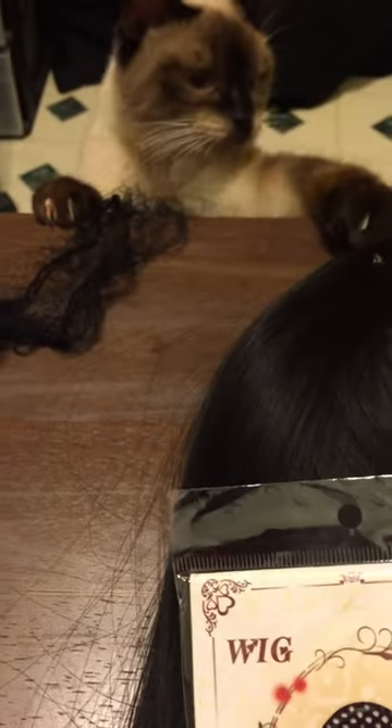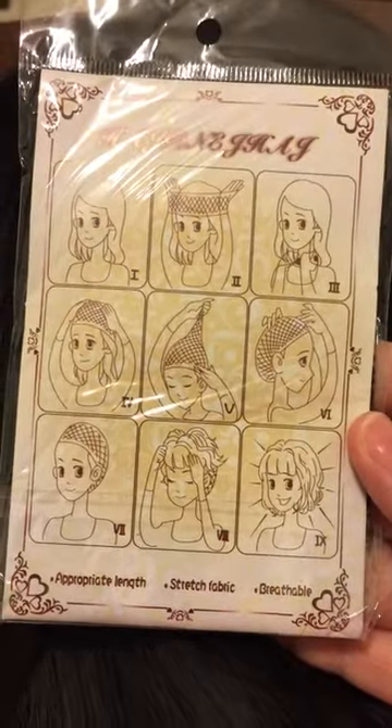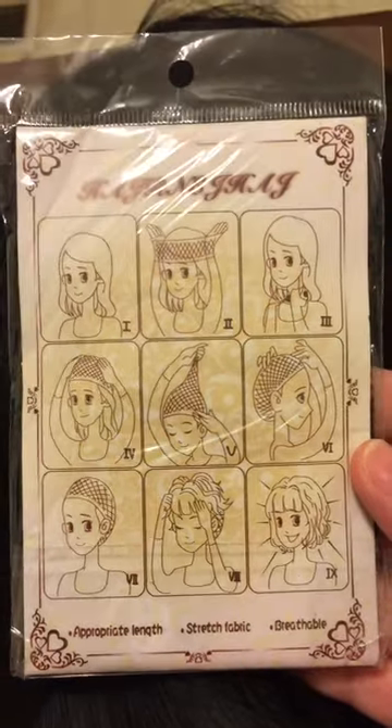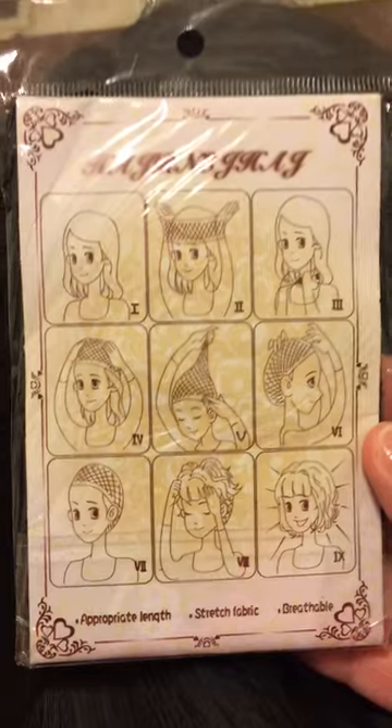I don't wear wigs, I just like the way it looks. It's just super silky, really nice. It did come with a wig cap. And it does show you how to put it on, so that's pretty neat. Honestly, it seems pretty easy and pretty self-explanatory.